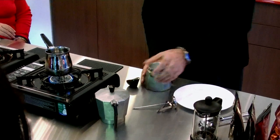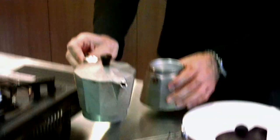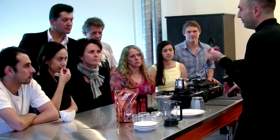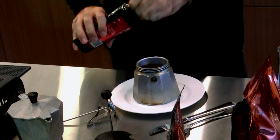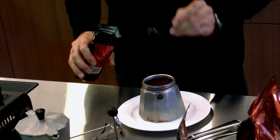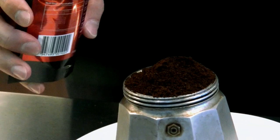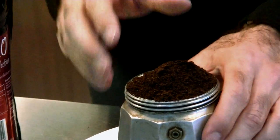This one is a 4-cup mocha, or 4-cup stove top. For this stove top I'm going to put 5 leveled scoops. Put your 5 scoops and press them down. Now you see how I'm already well over the level — don't be too concerned.